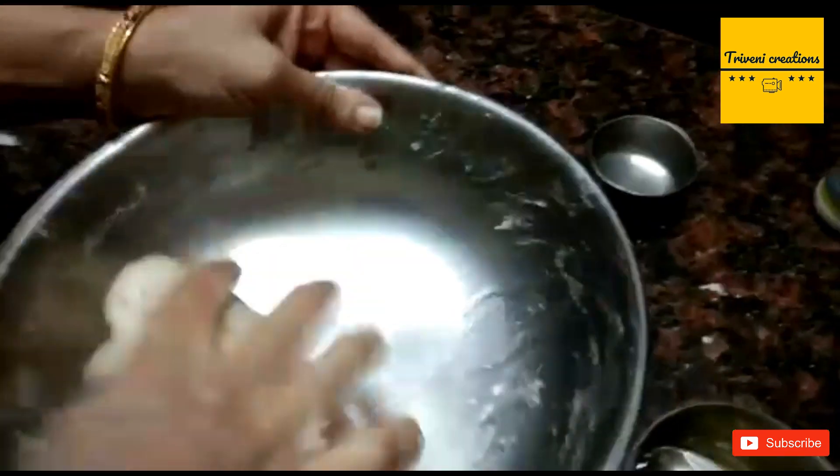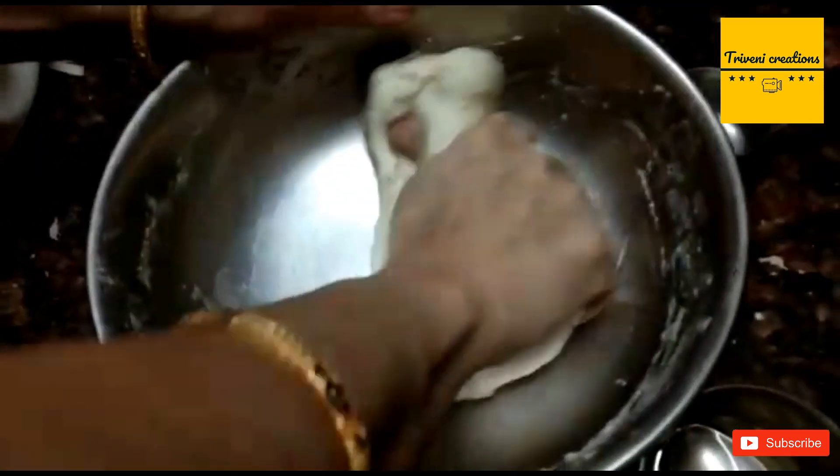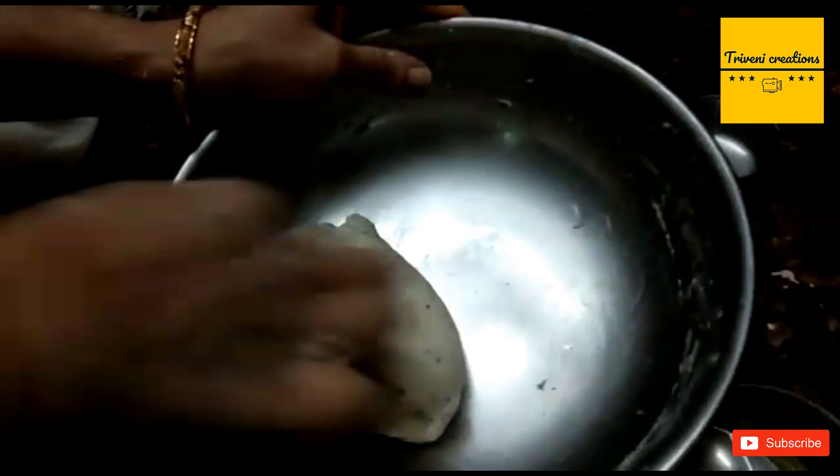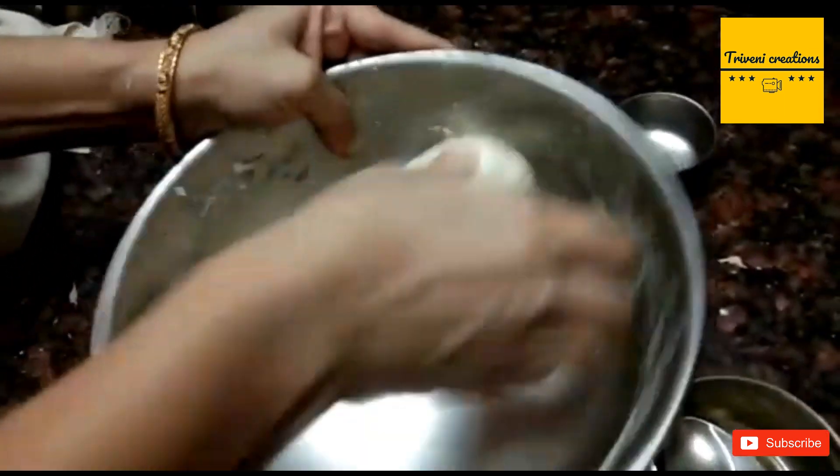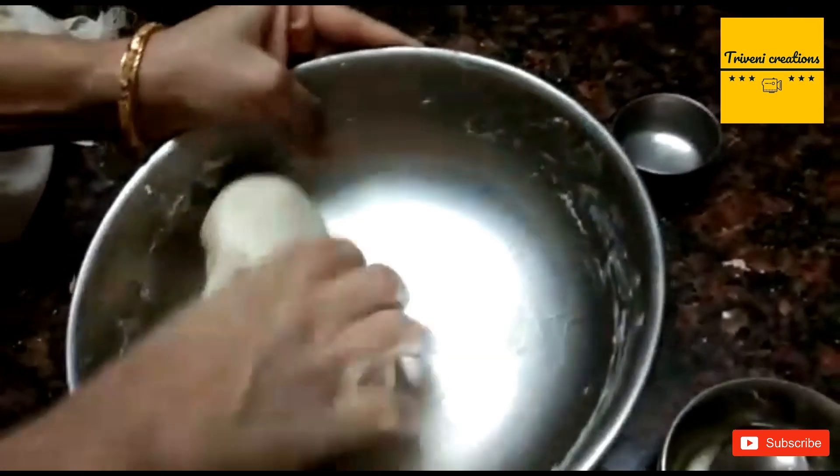It's almost ready. We need to make this dough like this. Let it rest for about 15 to 25 minutes.